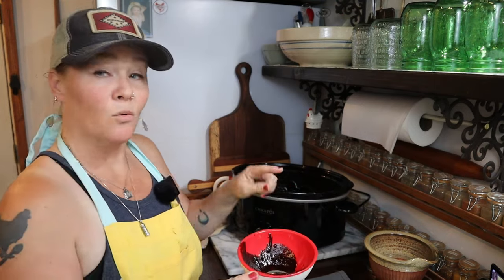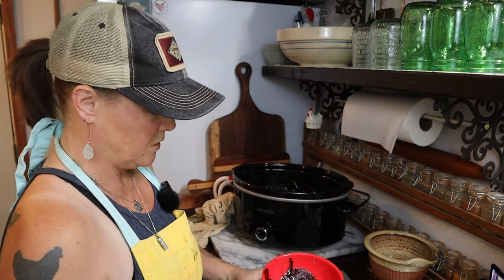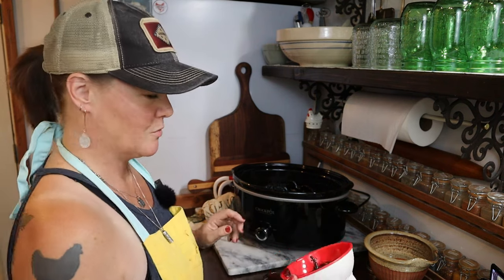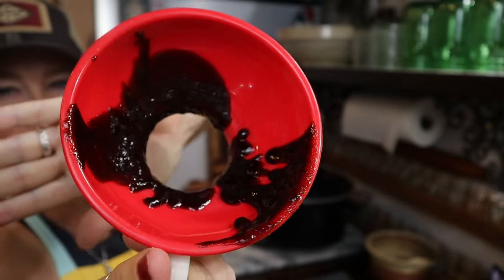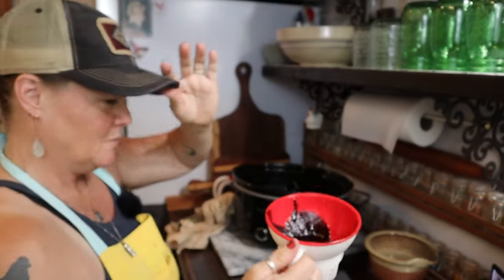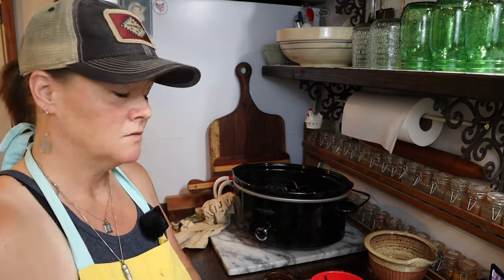We didn't quite have enough to fill this last jar, so this will be our use-it-up jar. Look how thick this barbecue sauce is — man, that looks so good. And it is, y'all, I've tasted it already. One of the best barbecue sauces I've ever made. And I've made a few over the years.